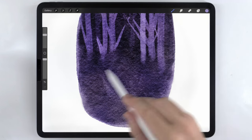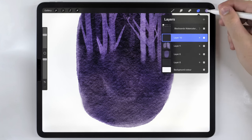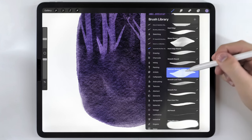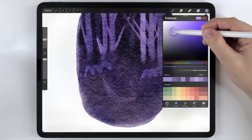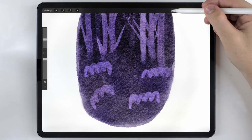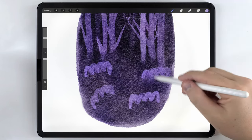Next I want to add some bushes down here at the bottom, so I'll make another new layer. I'm going to use a pretty light purple tone with the same abstract round brush and just make some shapes. I think I want them to be a little bit more visible, so I'll lighten the color. Then I'll change to the water blender and use it to kind of fade off the bottom.